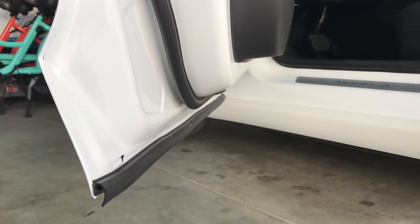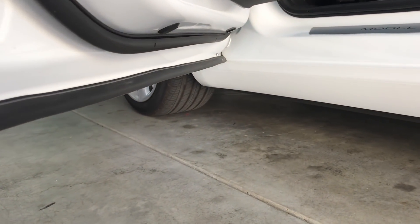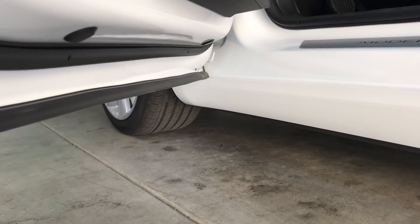I want to make a quick video to give you an update on adding the extra seals to the Tesla Model 3 and what the benefits are. There are three benefits that I discovered by adding extra seals to the Tesla Model 3, and one of them is that it keeps the door seals a lot cleaner.